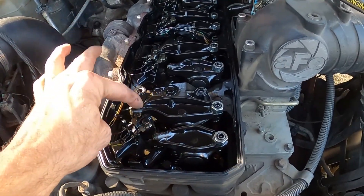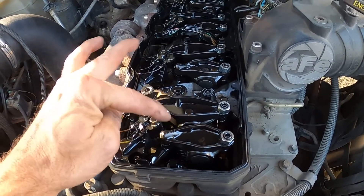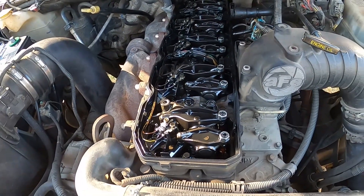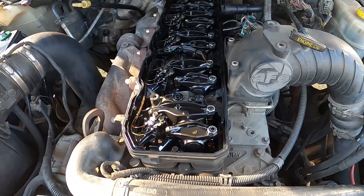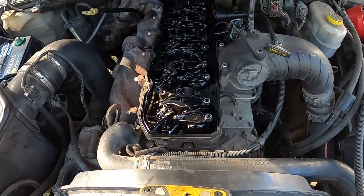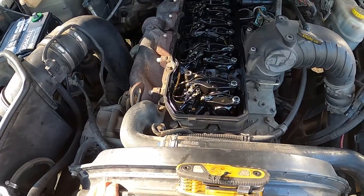Just a quick note: the bigger side is exhaust, the smaller side is intake. We've got to get to top dead center, and there are a few different ways to do that. The way I'm going to do it is by the mark on the bottom of the crank dampener.